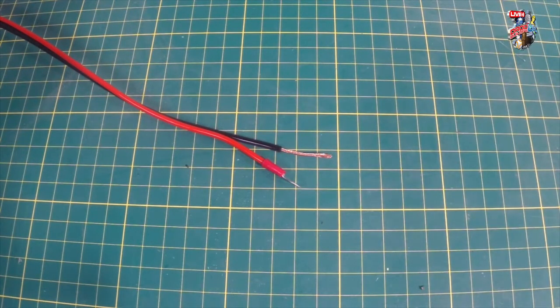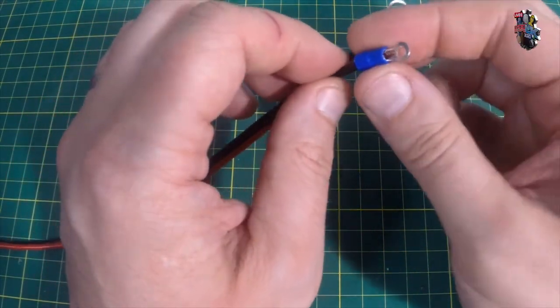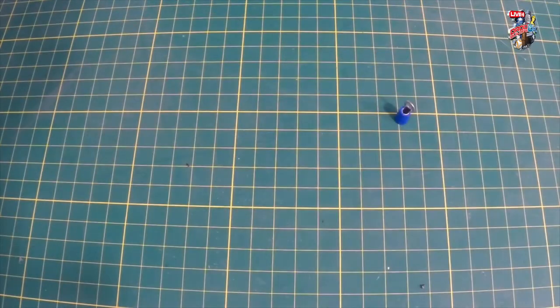The next simplest crimp covers fork terminals, ring terminals, quick disconnects, and butt connectors — they all work the same way. I'll demonstrate a ring terminal on a cable that was previously stripped too long — I'll snip some cable off out of shot. Once cut back nice and short, when the wire goes into the crimp you want to just about see it coming out of the end, but it certainly shouldn't protrude or cause problems.